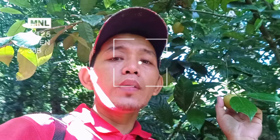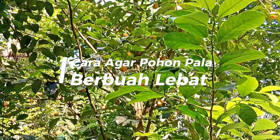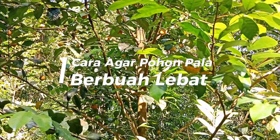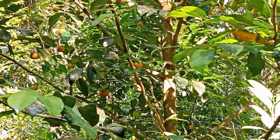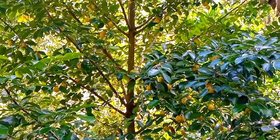Dunia perpalaan serta dunia pedesaan lainnya teman-teman. Pada kesempatan kali ini saya ingin menjawab sebuah pertanyaan di kolom komentar: bagaimana cara agar buah pala kita bisa berbuah dengan lebat.